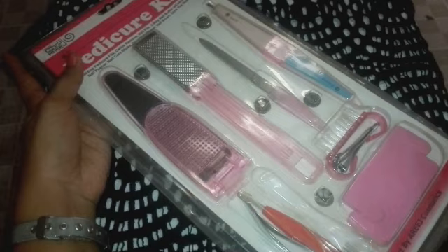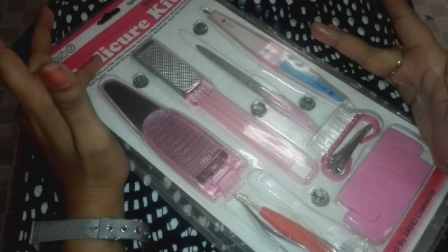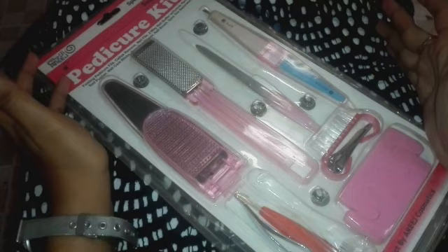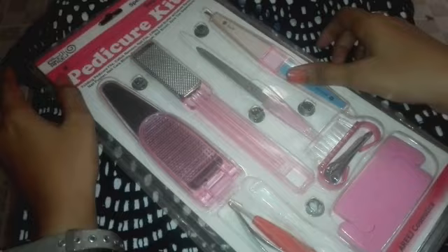Manicure and pedicure are very good — the results are very good. But in the nails, if you want to clean them you can't always clean them easily. If you want to go to the parlor you can use these things, or if you want, you can do it yourself. You can also put it in the packing.